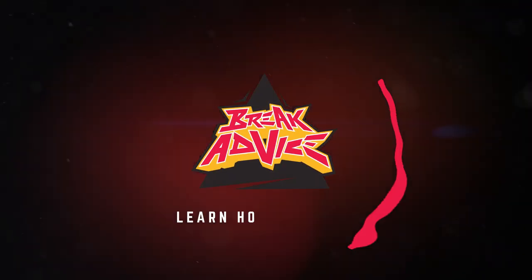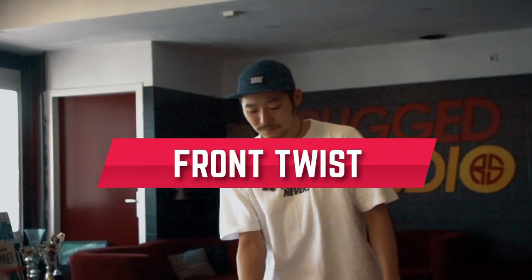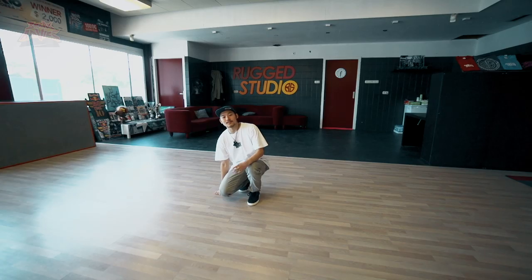What's up? This is B-Boy Wing Zero from Found Nation. This is Breakout Voice. Today, I'm gonna teach you some little front footwork twist — some variation of a front twist.